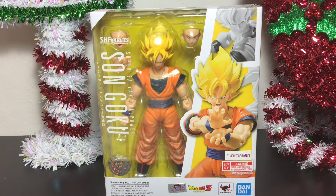Hey guys, Buck1590 here coming to you with another action figure review. This time we're looking at the S.H. Figuarts Super Saiyan Full Power Goku by Tamashii Nations.